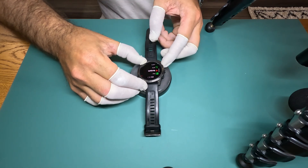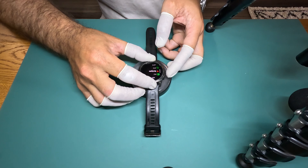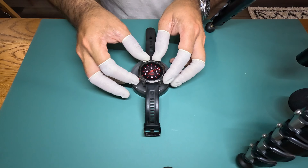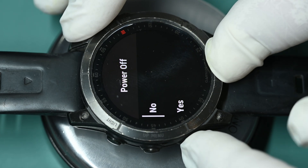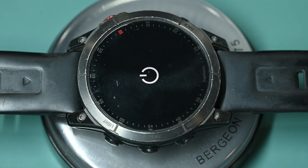Here we have my Garmin Epix Gen 2 and the down button isn't working. I'm going to show you how to fix this. Most people online or on YouTube will tell you to wash it out with soapy water or put a bit of silicone spray in the button — that doesn't work. You can try that first and you may get lucky, but in my case it just didn't work.